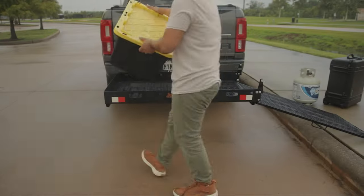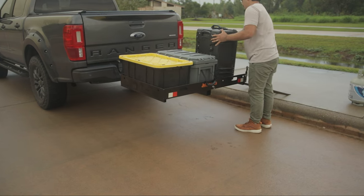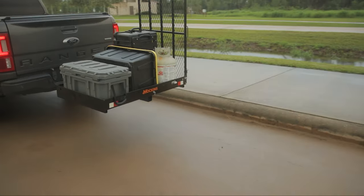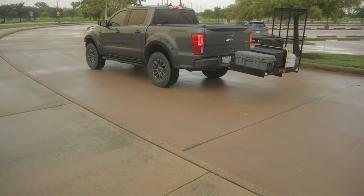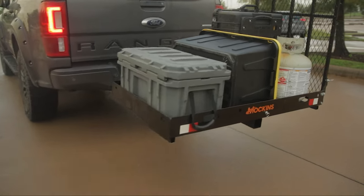We've driven multiple hours with this thing on the back and it's been fine, at speeds ranging from 10 to 75-80 miles per hour. Here we are filling up the carrier with our camping gear. Typically we would throw all this in the truck bed, but now we're able to free up some space and bring additional items or have more room to pull things out.